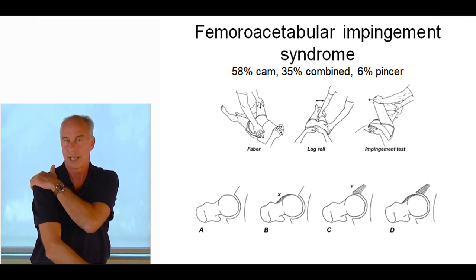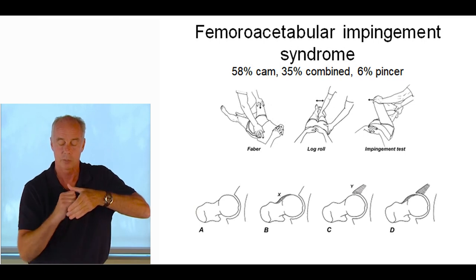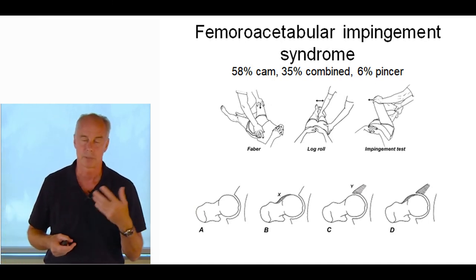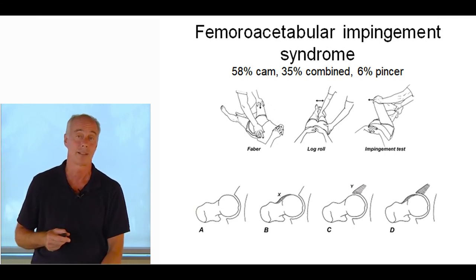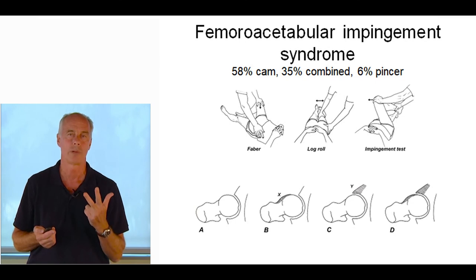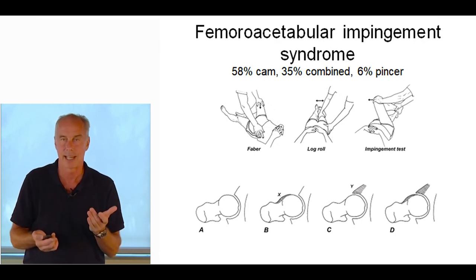Pay attention to sleeping positions, sitting positions, and home exercise form. There's more to impingement syndrome than just bony changes — it's very dynamic. The crossover sign on AP x-ray, where the front of the acetabulum crosses over the back, is a sign that can cause impingement. Measuring the alpha angle — usually on MRI: bisect the femoral neck, take a 90-degree angle to the circle point, and measure the radius — normally less than 50 degrees. With a cam, the alpha angle is often around 80 degrees.